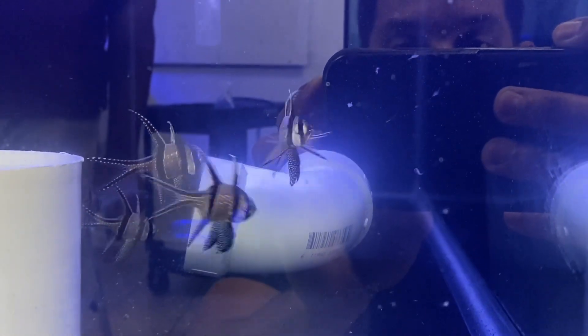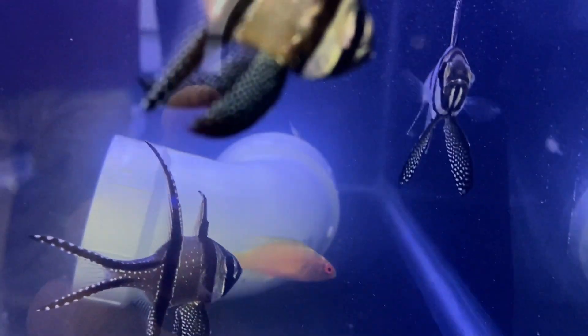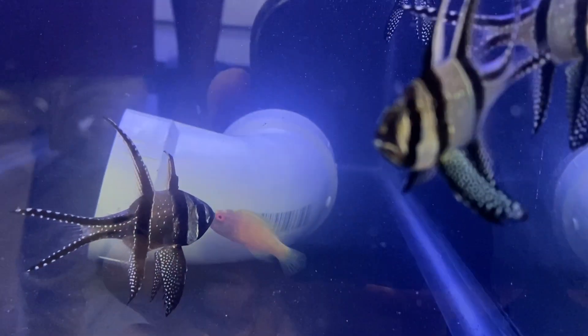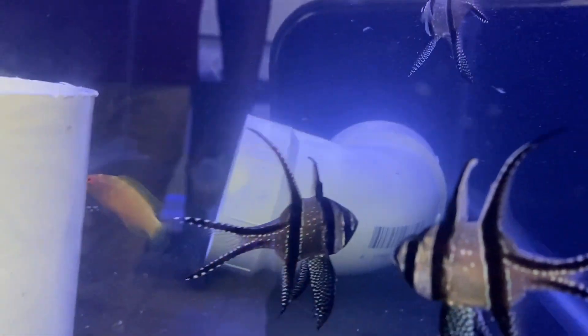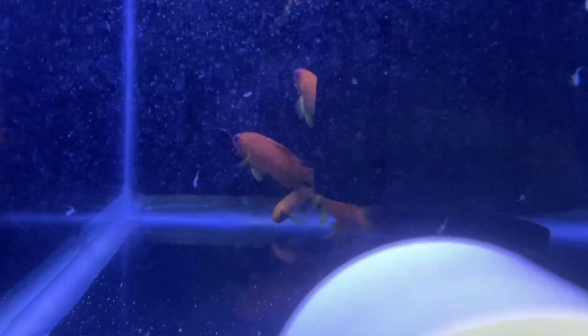The brine is in and the Bangai cardinals are going at it right now — they've discovered it and are responding really well! The rhomboid wrasse just took two bites — she is eating! You always love to see that. The anthias are still huddled in the back, but once the brine shrimp make their way back there, hopefully they respond.